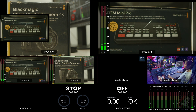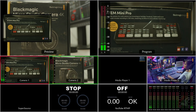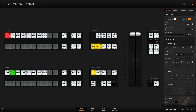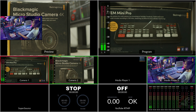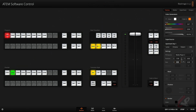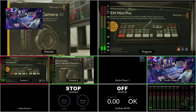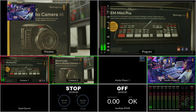When I select Key One, you can see in the multi view you are getting a picture-in-picture. You can control the picture-in-picture with the position controls. You can also adjust the size and all those settings. You can choose whatever source you want to put inside the picture-in-picture — it's your choice.